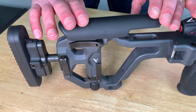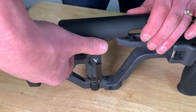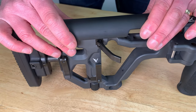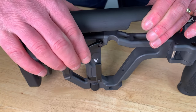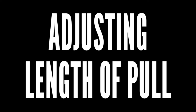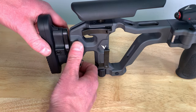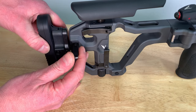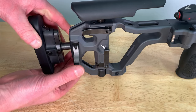When adjusting the comb height, assume a shooting position behind the firearm. Use the comb lock lever to release the comb, then adjust the comb to the desired height and secure the lock lever. To adjust the length of pull, release the length of pull lever and then pull out the butt stock until you reach the desired length and then lock the lever in place.